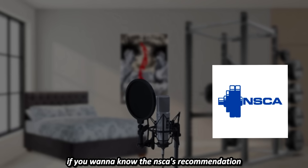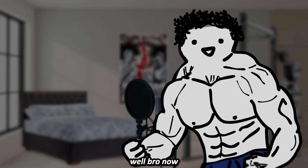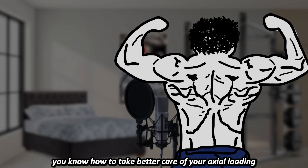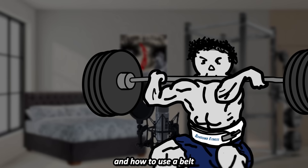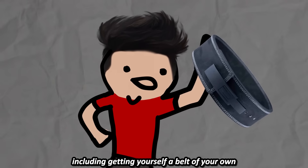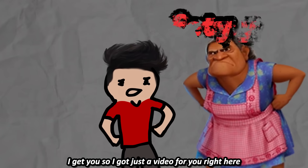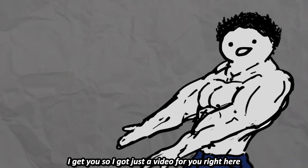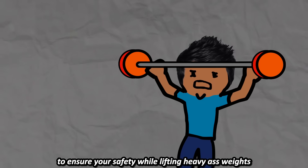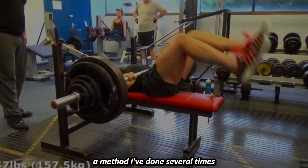If you want to know the NSCA's recommendation, only use a belt when lifting above 80% of your 1 rep max. Now you know how to take better care of your axial loading, how to brace properly, and how to use a belt. I recommend incorporating all of these tips, including getting yourself a belt of your own. You're probably somebody concerned about safety, so I've got a video for you to ensure your safety while lifting heavy weights — I even teach you how to fail bench safely without a spotter in a method I've done several times.